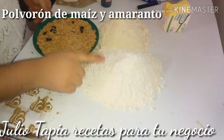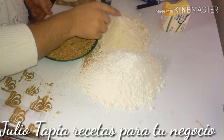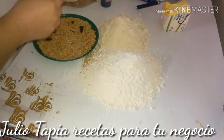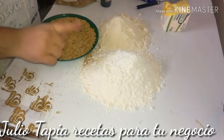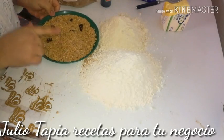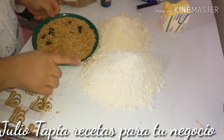Aquí yo tengo medio kilo de harina normal y tengo 250 gramos de harina nixtamalizada más seca. Y tengo una alegría grande de 60 gramos que yo desboroné, o puedes utilizar 60 gramos de amaranto natural.